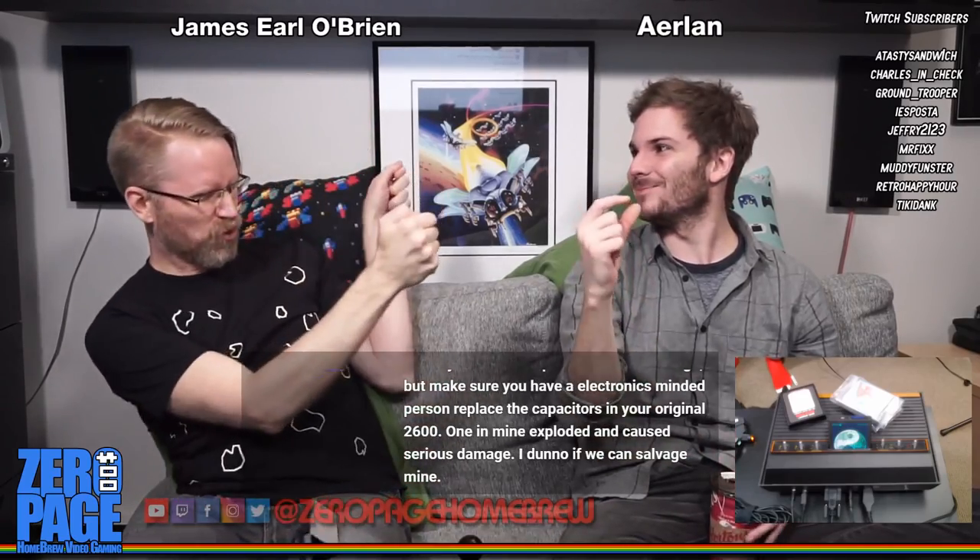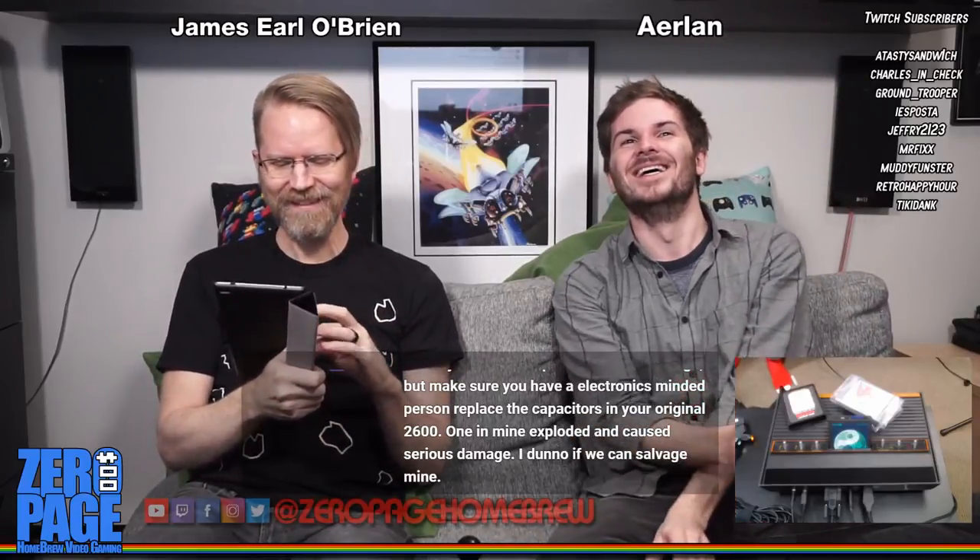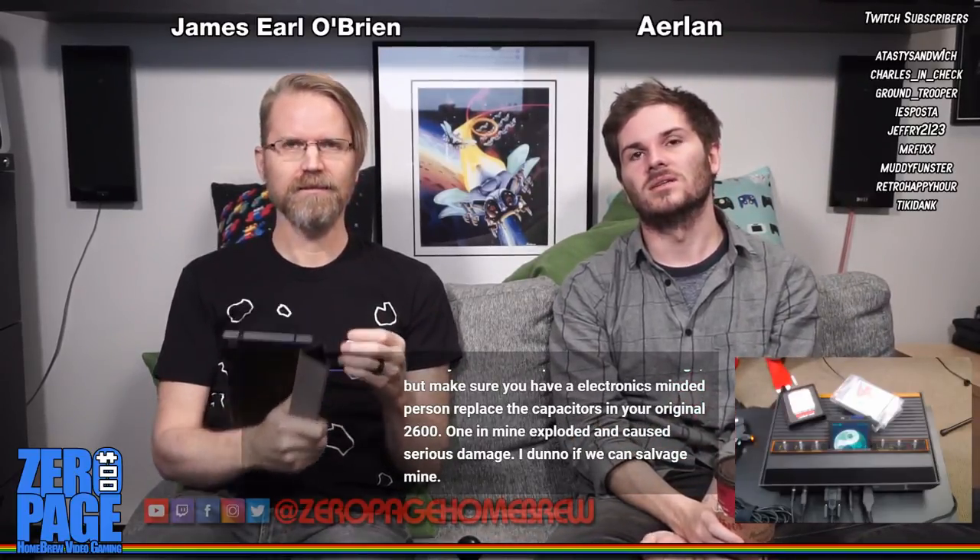Zookeeper never came out for home console, so this is a big deal. Also: a public service message - make sure you have an electronics-minded person replace the capacitors in your 2600. One in mine exploded and caused serious damage. We may not be able to salvage mine - a weaponized Atari 2600. Thanks for the PSA.